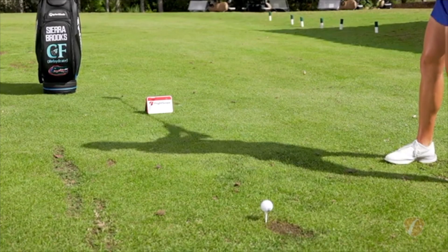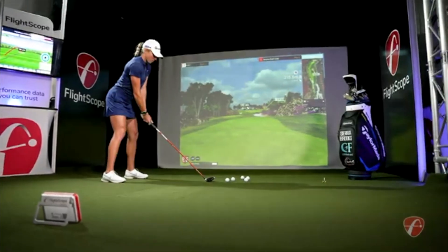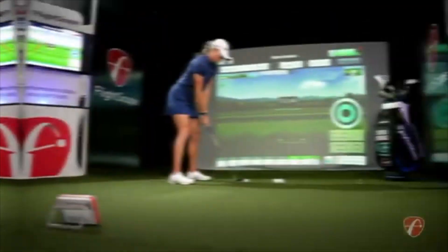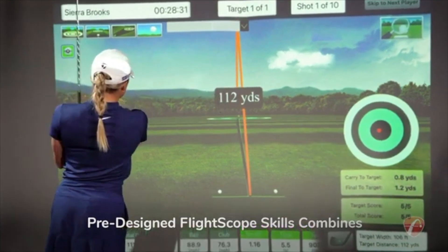Use the Mevo Plus when you're practicing on the range, out on the golf course, or as the ultimate home golf simulator. FlightScope Mevo Plus comes out of the box with ownership of five iOS E6 Connect simulated golf courses. With Mevo Plus, you can practice smarter with pre-designed FlightScope skills combines.